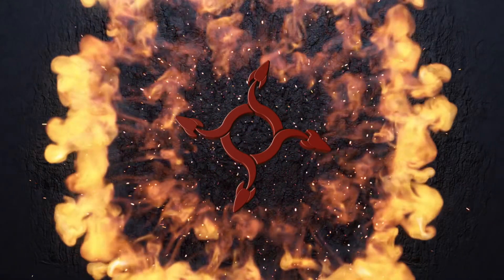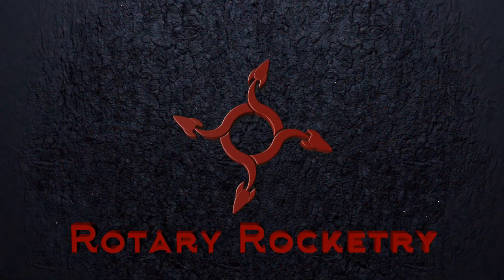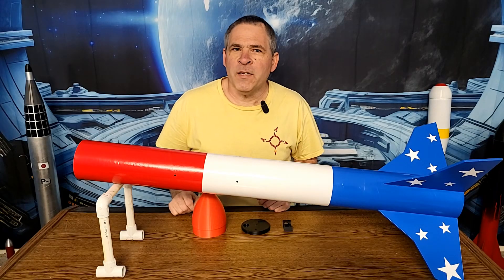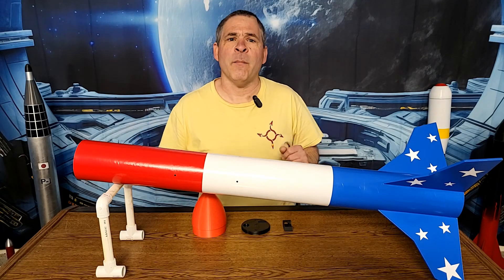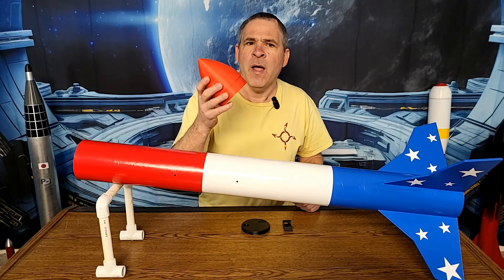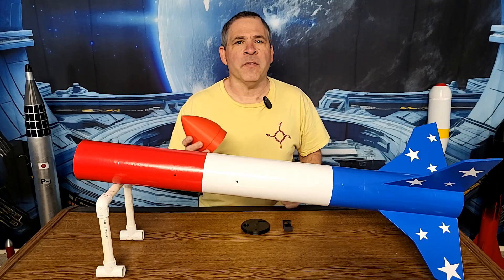Today we're going to take an in-depth look at the Rotary Rocketry Apogee Nose Cone. This is a combination nose cone and electronics bay all in one. In our previous video, we did a complete step-by-step build tutorial for the body and fin portion of our 4-inch Eliminator rocket. Today we're going to take a look at the nose cone and electronics bay that we use for this rocket.